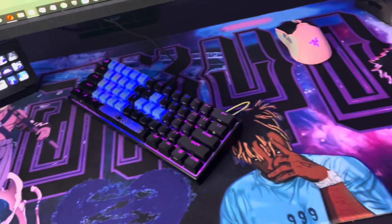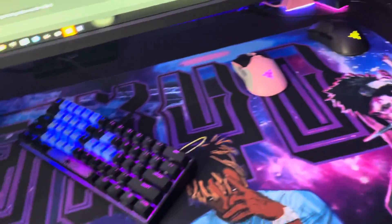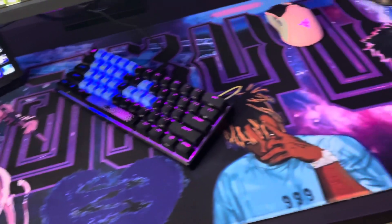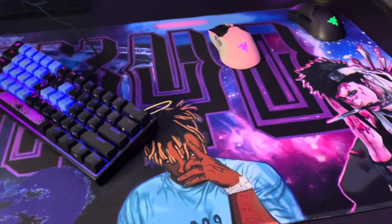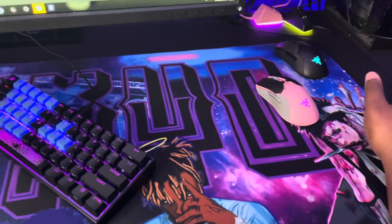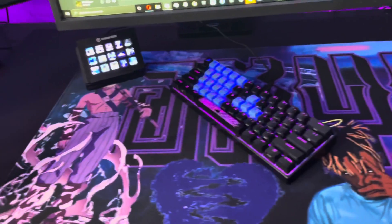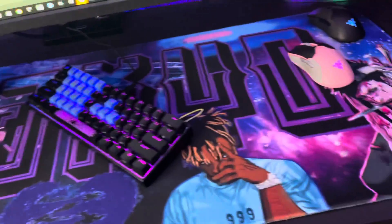All right boys, here's the final setup. Way smaller than my last one. Kind of did not expect it, but it just takes some adjusting. Because my sensitivity is 400 and I don't know if I'm going to be dragging or going off. But yeah, pretty clean. I love it, actually. It's so nice.